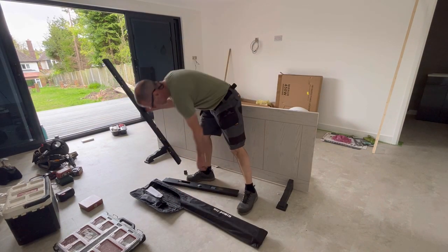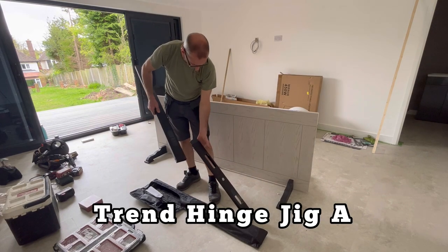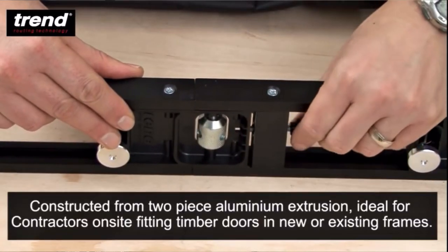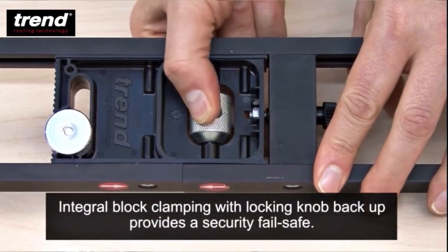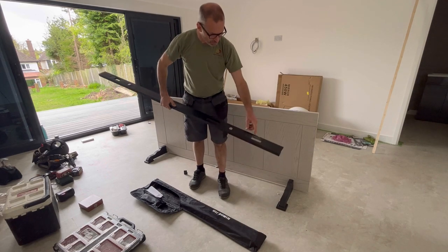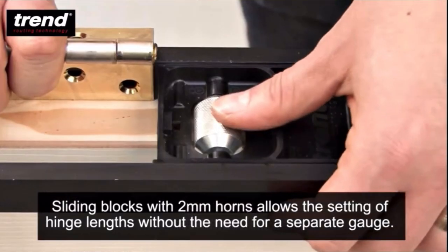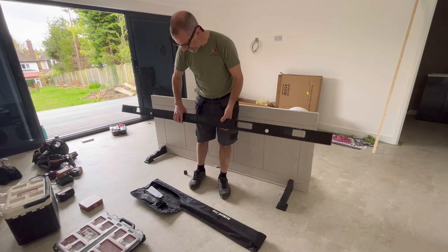The unfortunate part is when I bought this I didn't realise there were two different types, so I bought the older one. You have to put it together with an allen key, whereas there's another one that has a couple of knobs on the sides that you just twist together. With my version I've got to put a spacer in with my hinge, but on the other one there's a stepped shoulder so you set your hinge against that. This is good but I think I'll have to get the newer one next time.